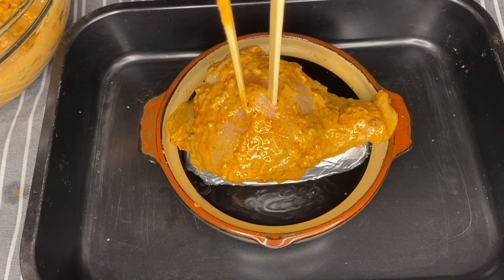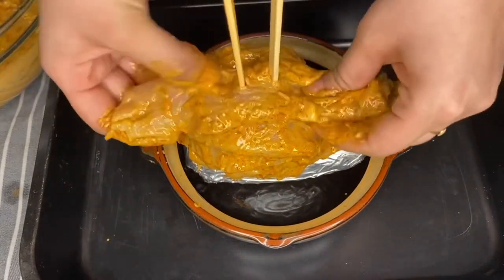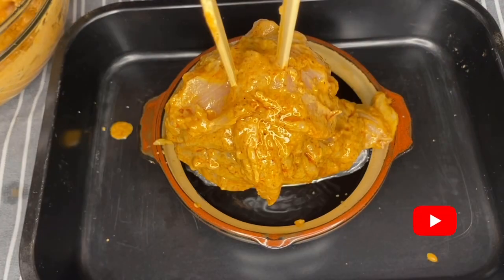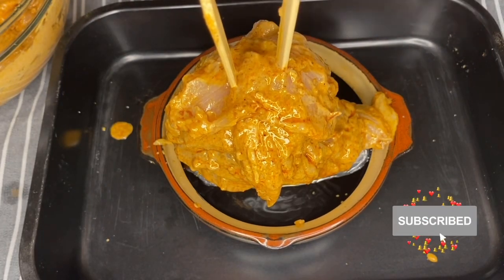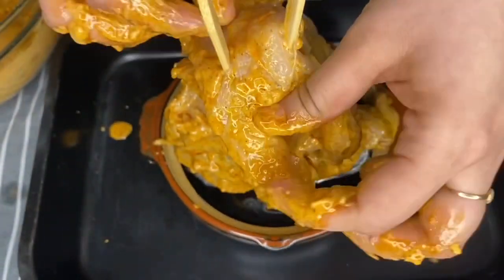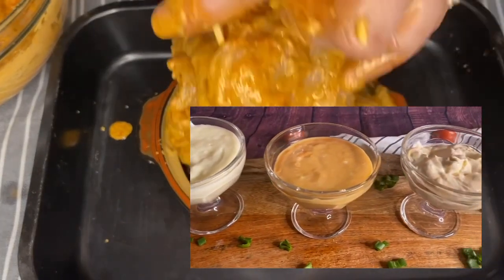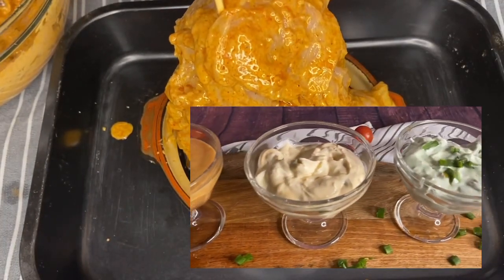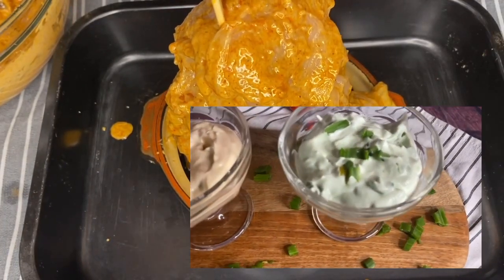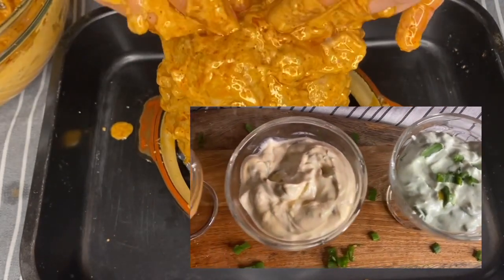If you are new to my channel, you are most welcome! Please don't forget to subscribe and hit the bell icon so you get notifications. In the next video I'll be showing you how to make four different sauces that go perfectly with your shawarma — isn't that amazing?